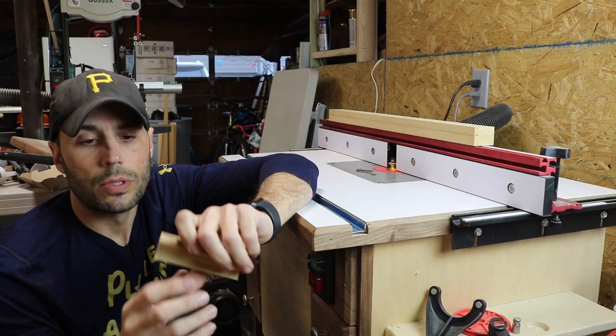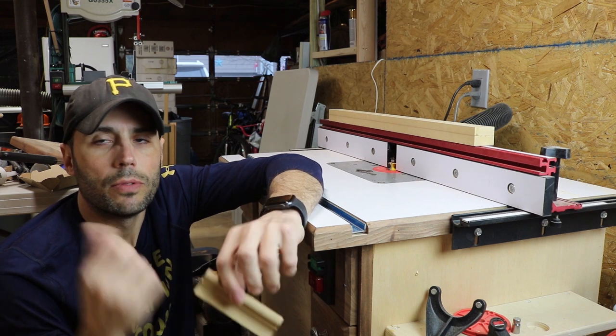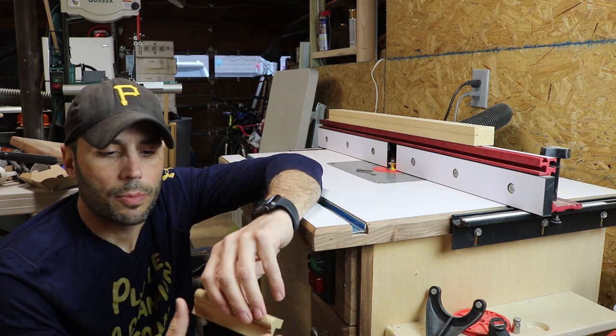Now it's one and three-eighths by one and a half inches — that's your final size, what we're going to turn into trim. Next we head over to the router table, where most everything is going to take place, with the occasional table saw pass. First we're going to do the large bullnose, followed by the cove, and then we'll do the other pieces.